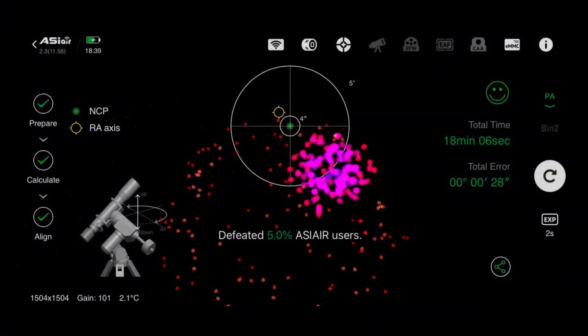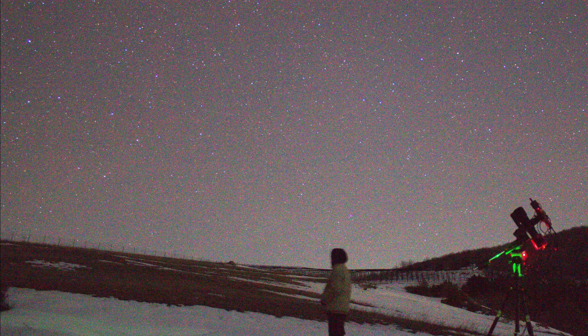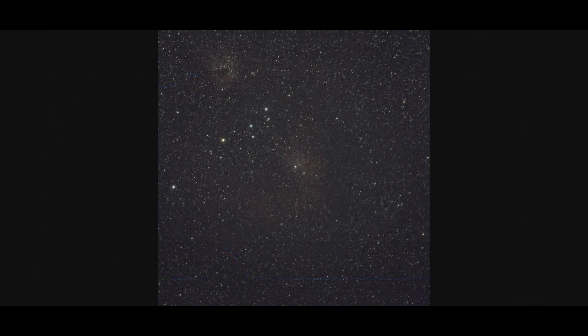After the polar alignment, I center my target and start the captures. I set 180 seconds for every single image. In a fast preview we can see something like that. And here is the stacked image — five hours of total integration time. You can't see any details or nebulosity yet, but wait for the reveal.